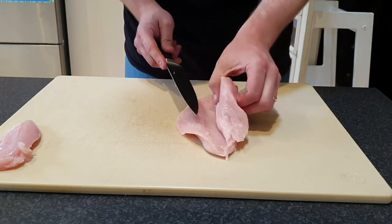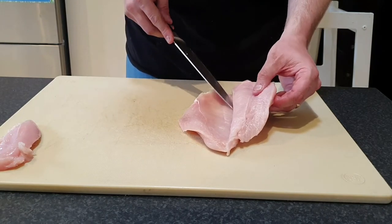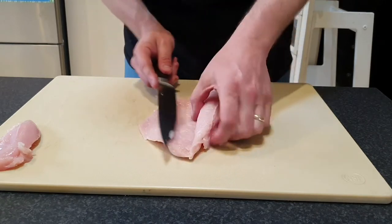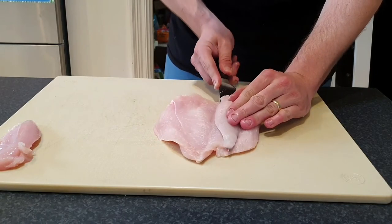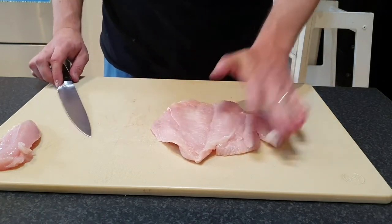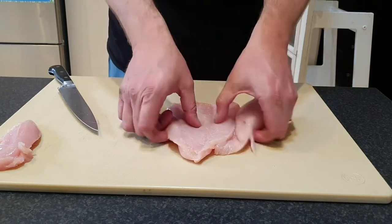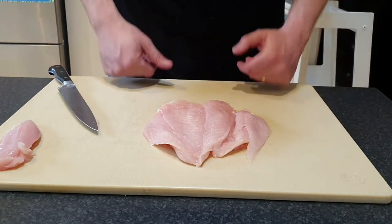So we go like that, opening it up till it's nice and flat. Then we're going to make our second cut in this meaty part, and flip that out. So when we fold it up we're going to have a nice, fairly even piece of chicken to roll up and make our roulade.